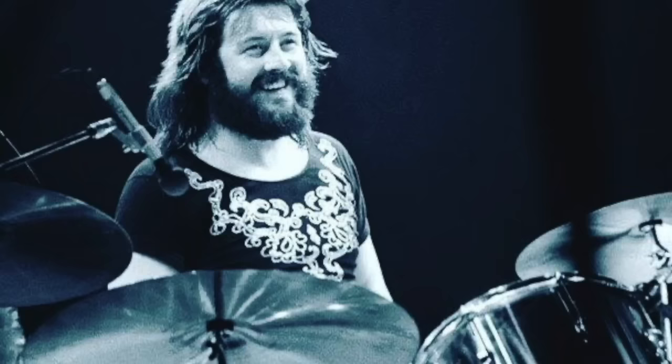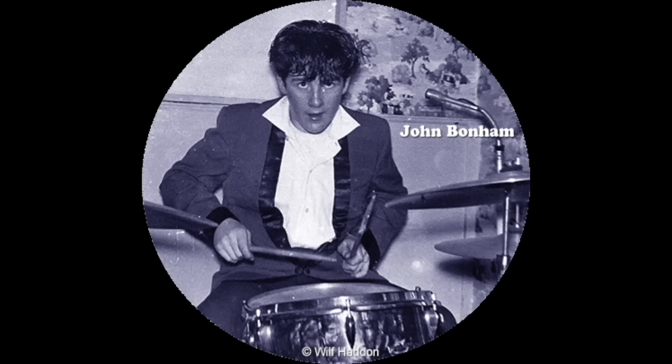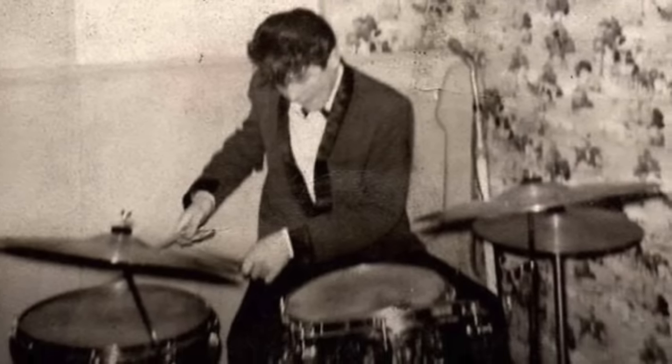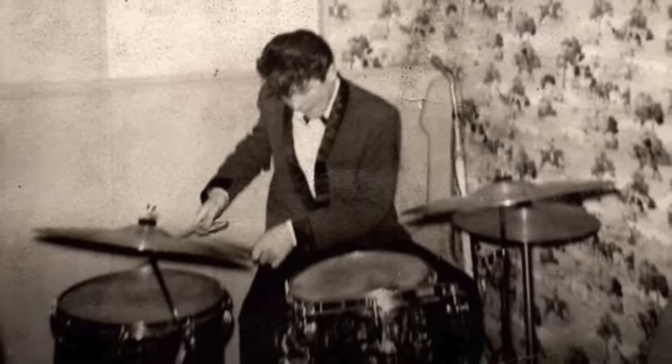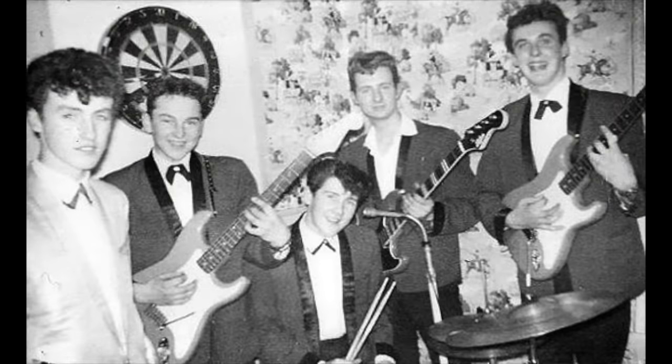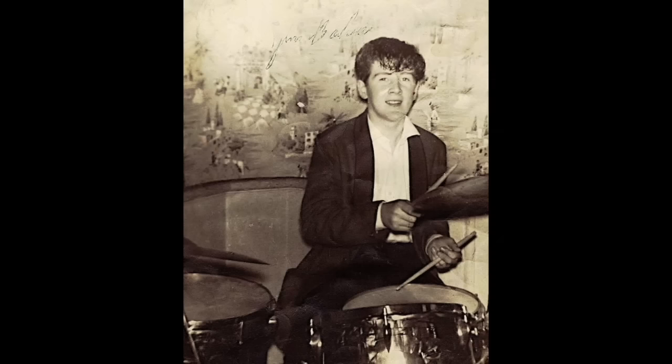Inquiring minds want to know. So let's start at the beginning. Bonzo said his mom bought him a snare drum when he was around 10 years old, and he acquired his first kit sometime in his early teens. He described it as almost prehistoric and that it was mostly rust. Could this be the Trixon kit that he played in his teens? According to his brother Mick, his parents bought him a Trixon kit. Mick said it was sparkling red, but this kit looks to be a pearl finish — maybe he misremembered. Trixon did make a red pearl finish wrap.